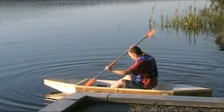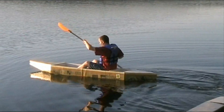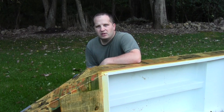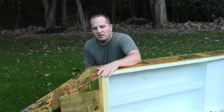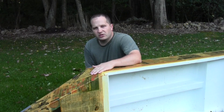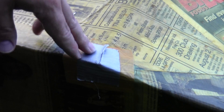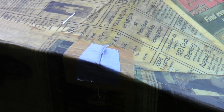This boat doesn't have any rigid materials like metal, plastic, or wood. It's made almost entirely out of cardboard, with some paint, varnish on the bottom, newspaper, and held together with glue and tape. The duct tape patches you see are not part of the original construction — duct tape is just a quick way to patch a hole right before you put it on the lake.